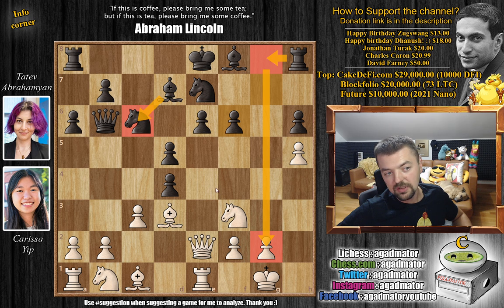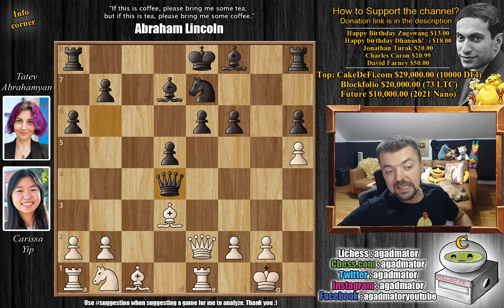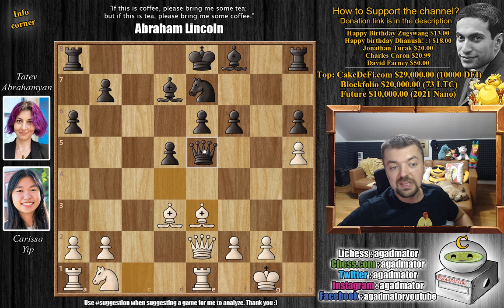But if there's nothing here for white, then black just has a beautiful center and not a worry in the world. You also have the semi-open g-file to use for attacking. You might shift the knight, bring the bishop to c6. There is a lot of attacking potential for black here as well. But here we have c captures on d4, knight captures on d4, knight captures, queen captures, and now bishop to e3. So white in the end is down a pawn but gets some development for it.